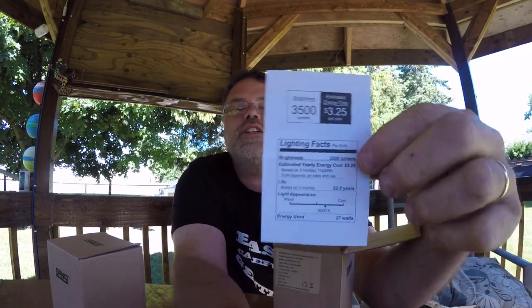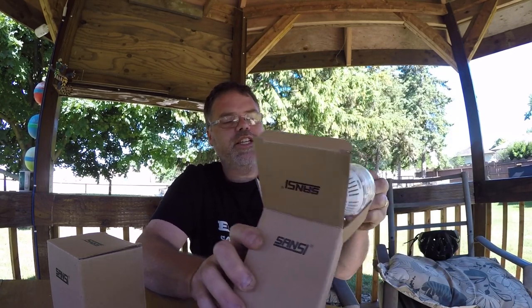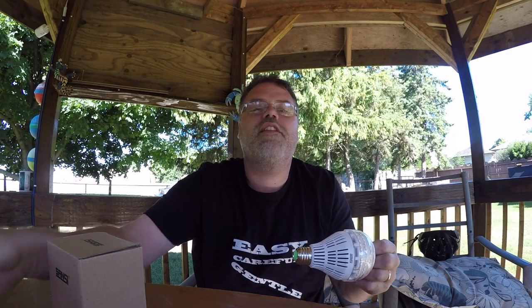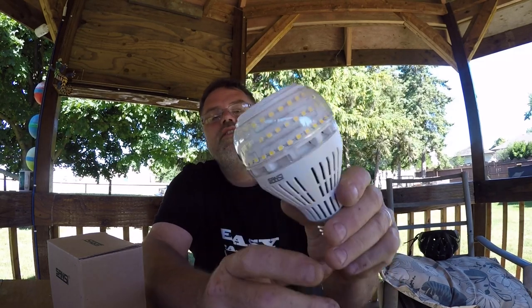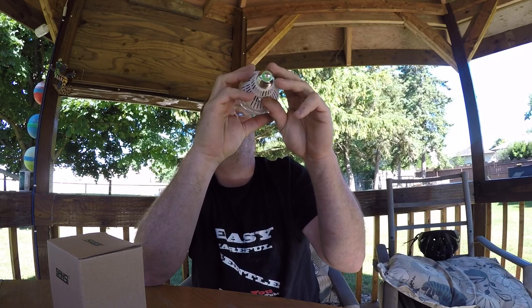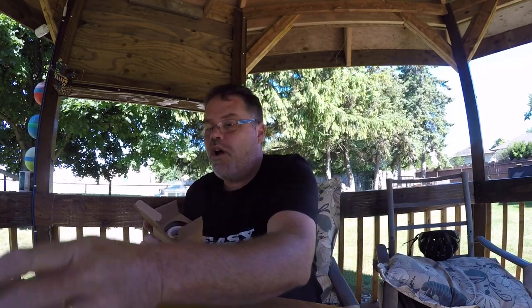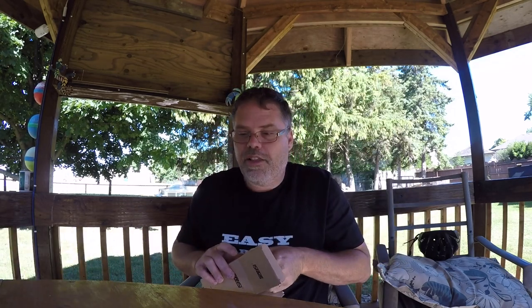You get a little card here showing how much it costs you a year to run it and stuff like that. And then we get the bulb, boys. Look at the size of these things. There's no instructions or nothing in the box — it's a light bulb, how much instructions do you really need? Look at them. They've got like a little heat resistance circuit board and doodad, but look at that. That's friggin decent.